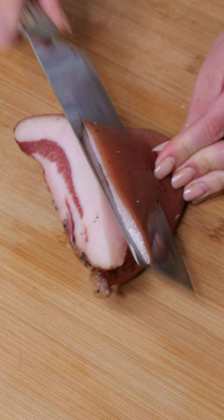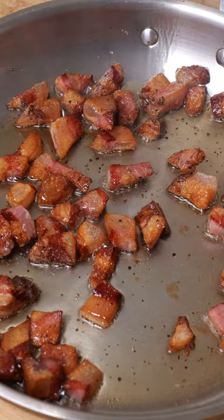Firstly, you need guanciale, which is cured pork cheek. Add it to a cold pan to render the fat and cook until crispy. Guanciale fat is liquid gold.